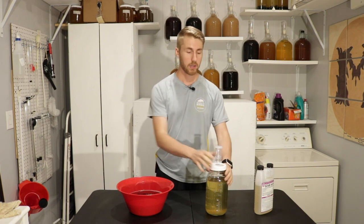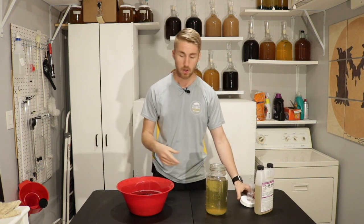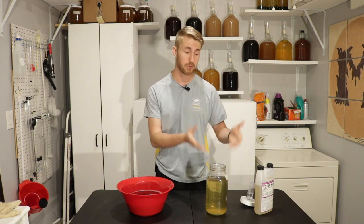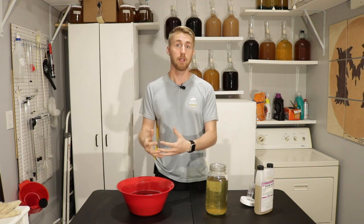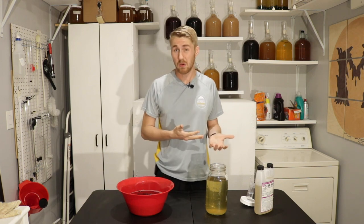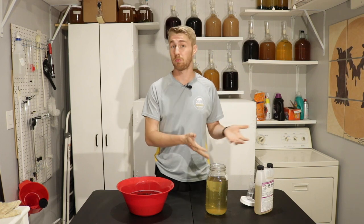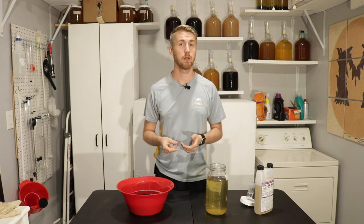Then we're going to fill up this empty air space on top of this mead with these marbles. Again, not revolutionary, but the reason we do this is because the air on top of this mead will oxygenate it, which kind of kills a mead — kills the flavor and gets rid of the really nice product that you have.